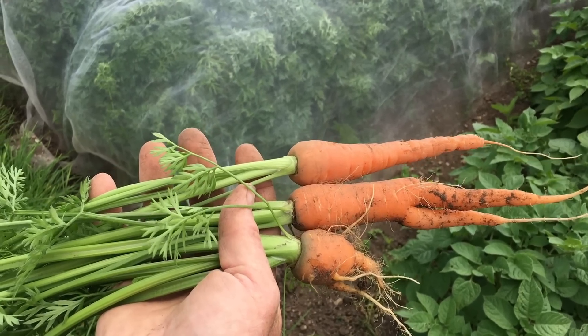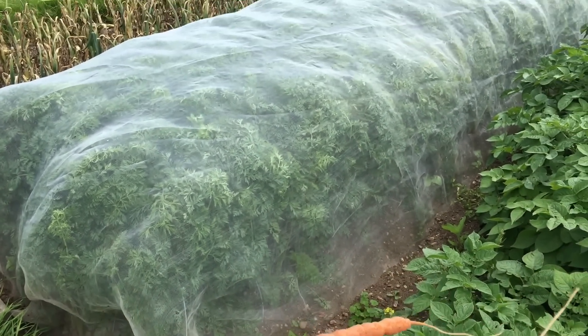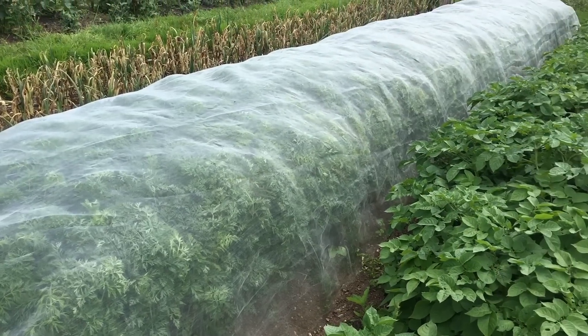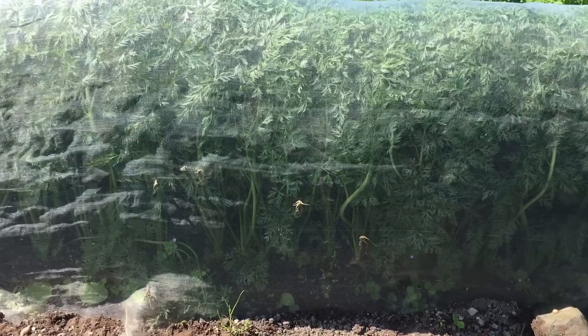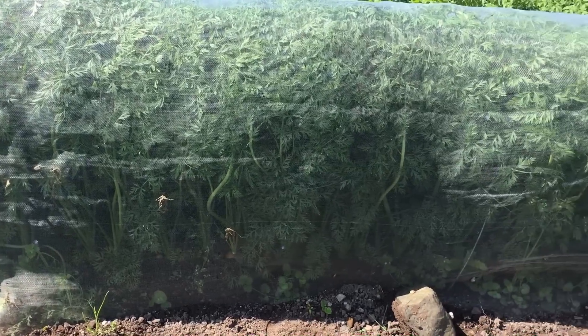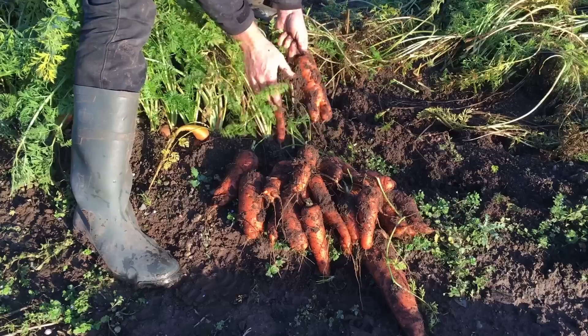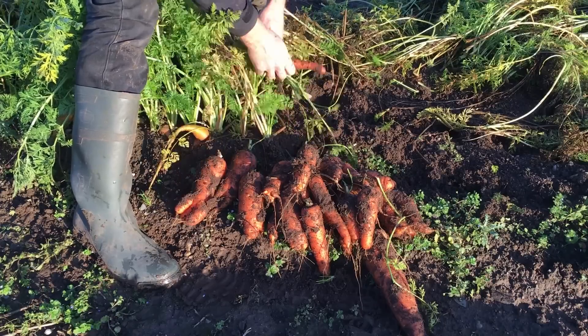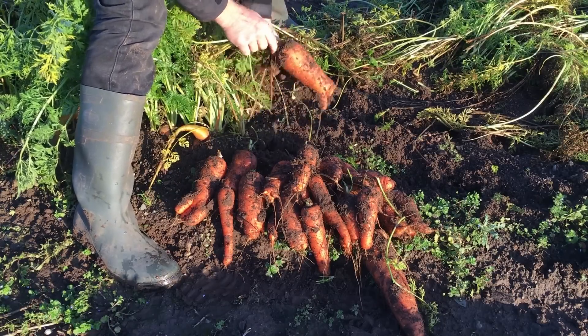I occasionally pull out a few carrots to see how they are doing, but in order to keep away the carrot root fly, the crops of carrots are usually covered with a fine netting that we try to leave in place for the full growing season. So the crop is further obscured, and it is only when we finally harvest them that we get to see what kind of crop we end up with — if it is a high yield of well formed carrots, or if there is lots of issues with forking, damage, carrot fly, or other pests.